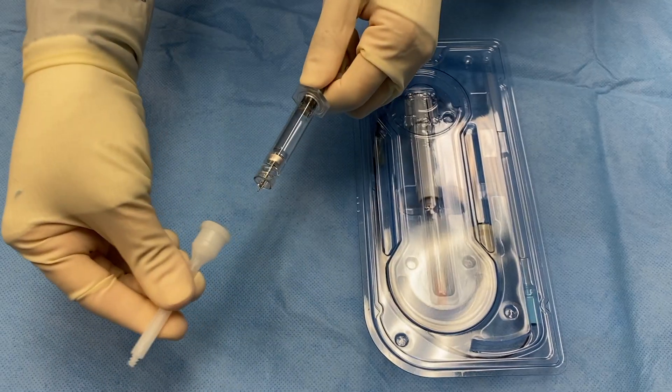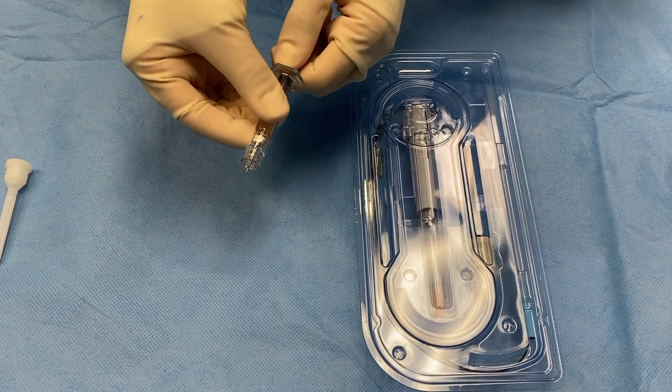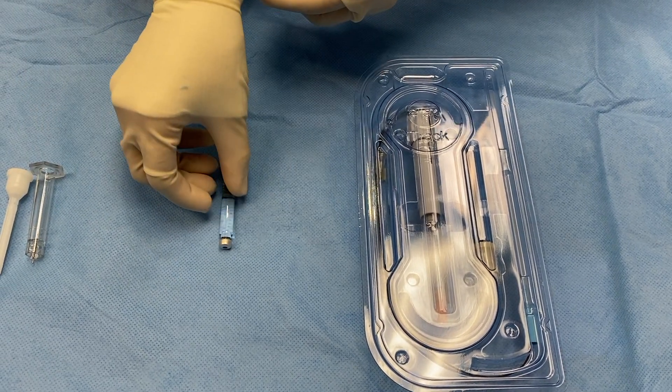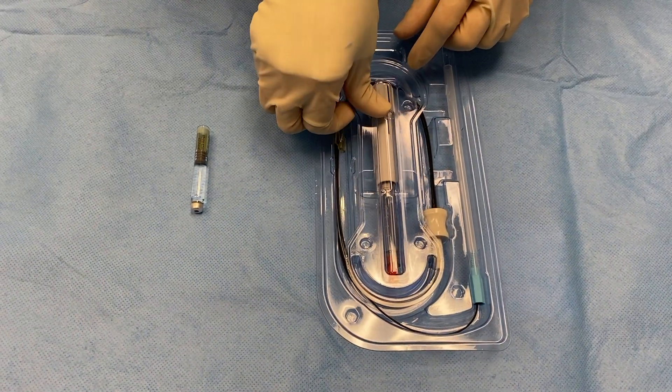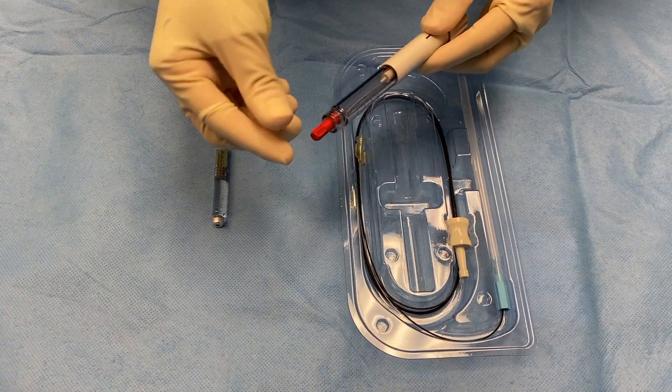Remove the eye-track tray and viscoelastic from their packaging and place on the sterile field. Separate and discard the original viscoelastic syringe from the ampoule. Remove the tray lid and the viscoinjector cover. Remove the red cap and unscrew the viscoinjector body.